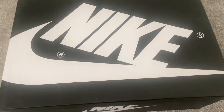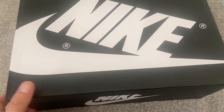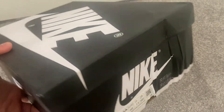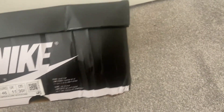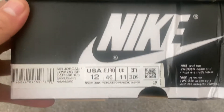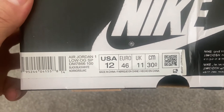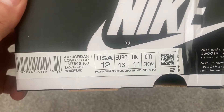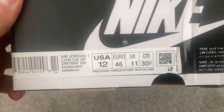So this is the box the trainers came in — slightly damaged on the side there, but I'm not too fussed about that. This gives us the first glimpse of what trainers we have: Air Jordan Ones in black, USA size 12 which is UK 11.